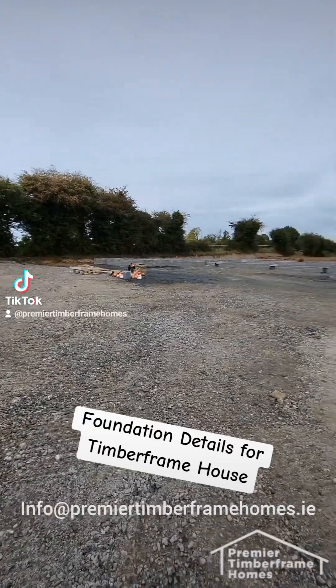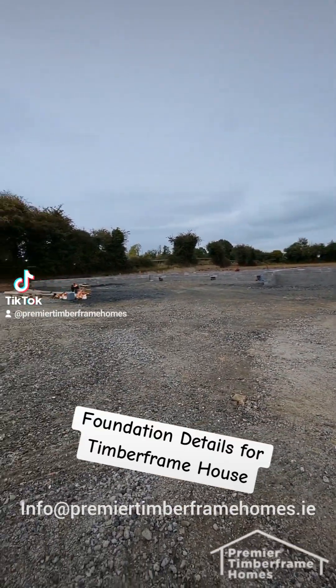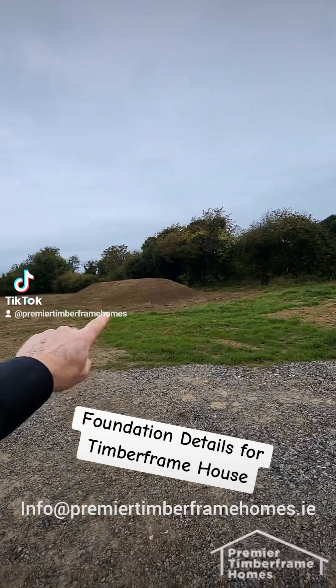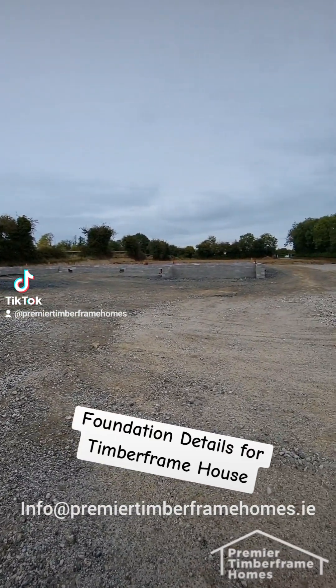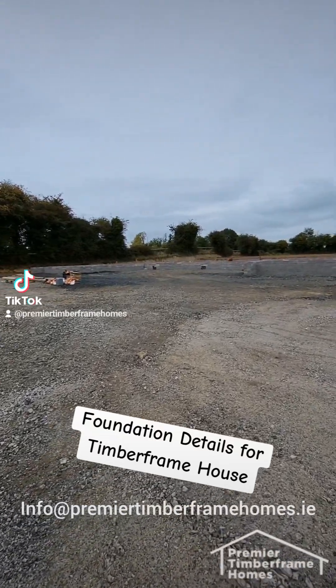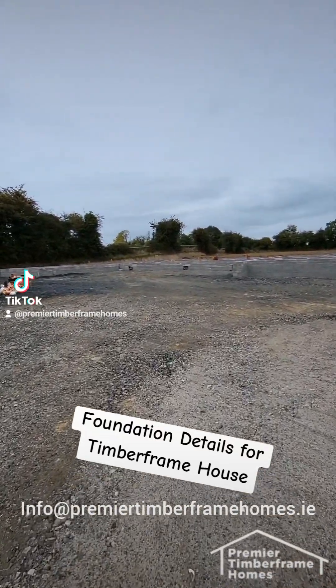This was a greenfield site. The digger man came in on day one and stripped back all the topsoil — topsoil is piled over here. Once you get down to your clay level, we marked out the foundation on this house in particular, and the digger man dug what's called a strip foundation.